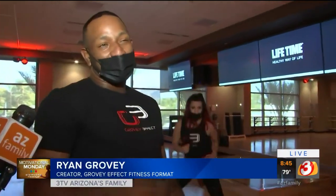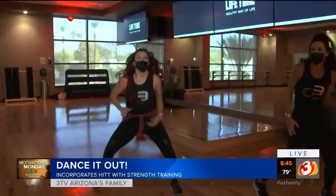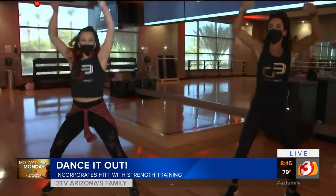Tell us, what is Grovey Effect? So the Grovey Effect is a dynamic dance fitness program where we incorporate HIIT and strength so you can get an effective workout. So how do you incorporate HIIT and strength combinations in dancing?